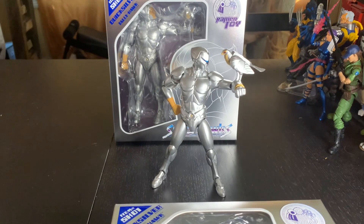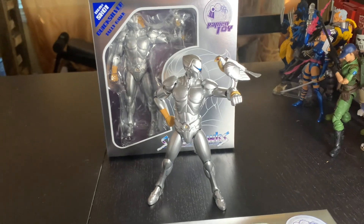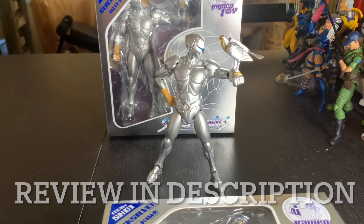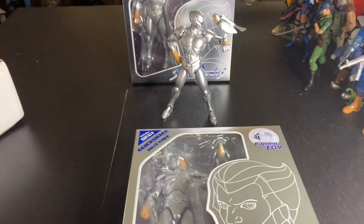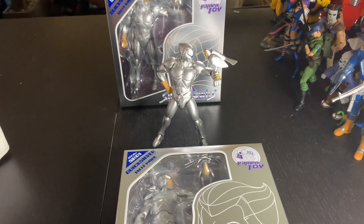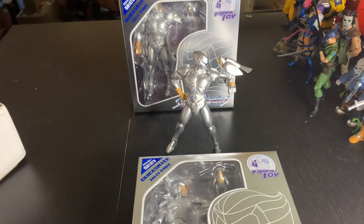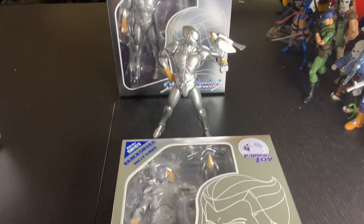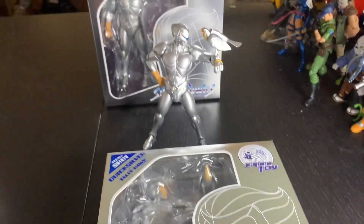Hey guys, quick video. If you know or don't know, I did a review of this Quicksilver, but it was kind of in a prototype box. I finally got in the two Quicksilvers that I ordered from Ramen Toys. I got this on an early bird special where it was like 65 bucks or something — it was pretty much a steal considering how well the figure came out.